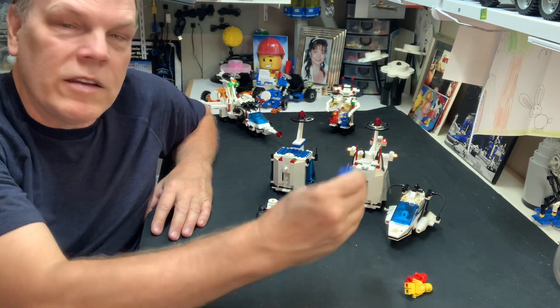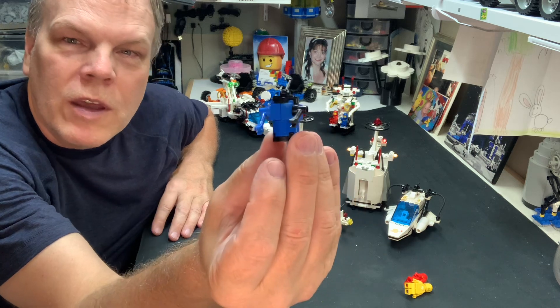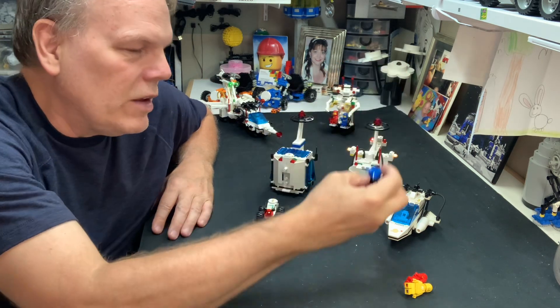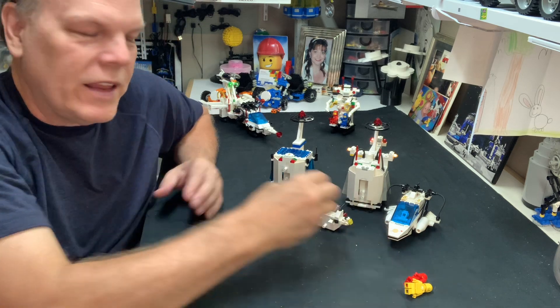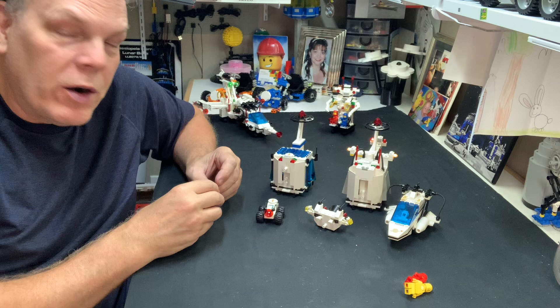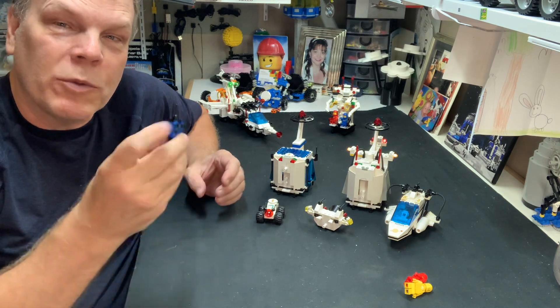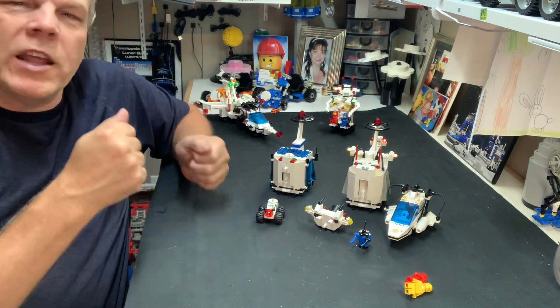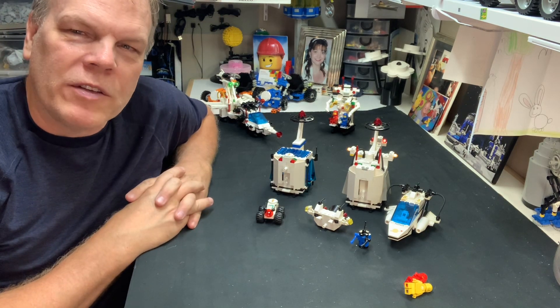Also, the cute little robot. I'm going to say this is a cute — not the cutest robot they ever put out. But I've never seen this one before, never built it before. So today I built him. He's okay. I like him. There have been better robots and there have been worse robots. This one is medium. It kind of reminds me a little bit of the robot from Lost in Space.